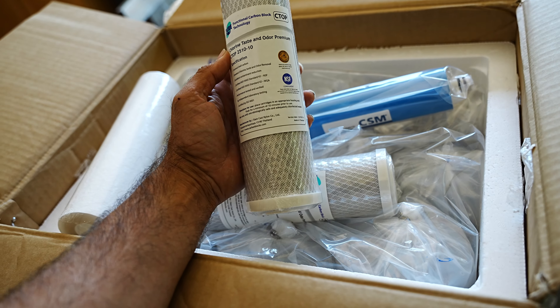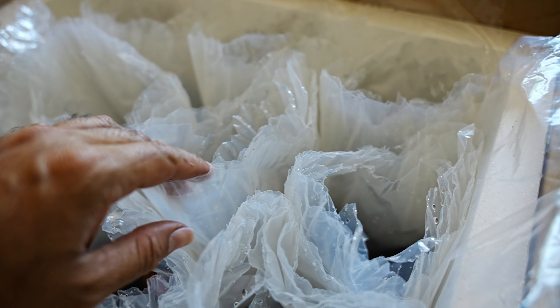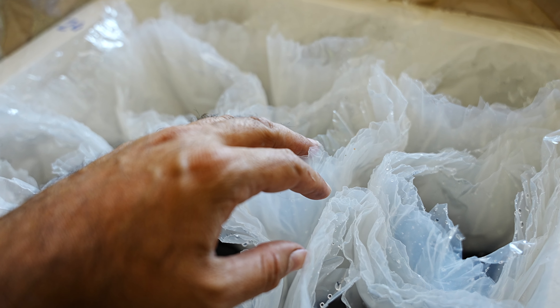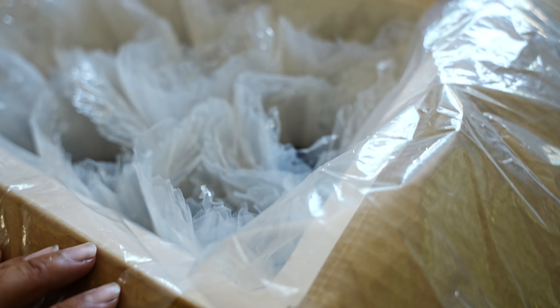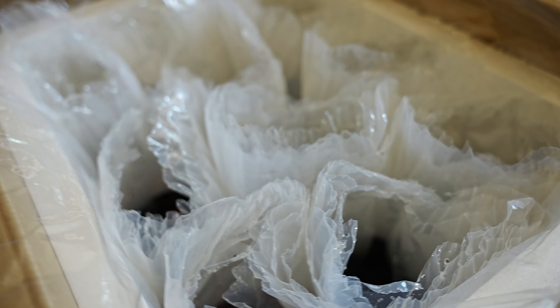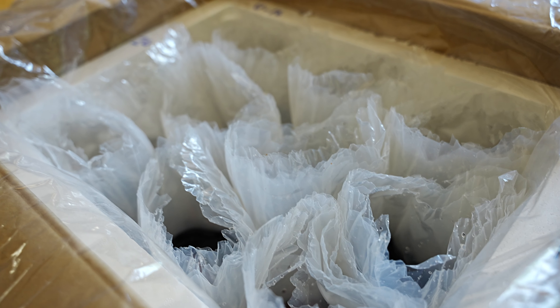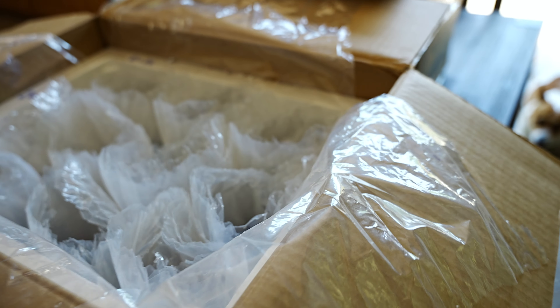I just opened the first box and there are some RDI replacement cartridges — I'll explain later why I need them. Opening all the bags in the first box, there are 10 bags total with 10 discus fish. Some of them are really stressed out, so I'll start the acclimation process by adding about an eighth cup of my tank water into each bag every 10 to 20 minutes, doing that for about an hour before putting them in the new tank.